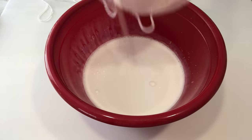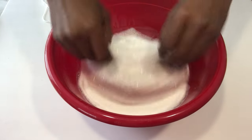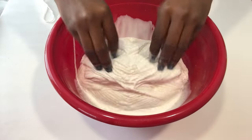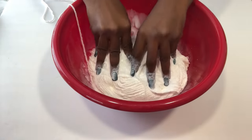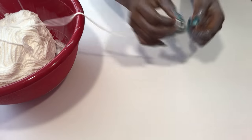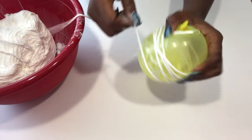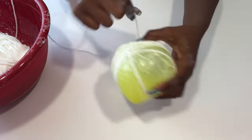I am going to completely soak the yarn in a mixture of glue and water. The next thing I'll do is wrap the yarn around the balloons — doing this tightly, not too tight, but just tight enough to make it stay in place.